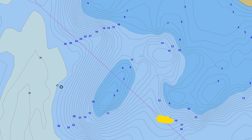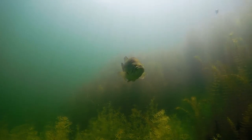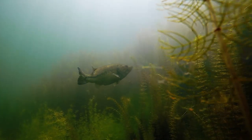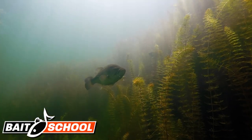Somewhere between out and in, I'm going to run into the fish. Once I figure out their positioning on the structure, I can apply it to the rest of the lake. It's easier than randomly fishing one spot in and one spot out. It's better to take one structural element, figure out where the bass are located, get your bearings, and then translate it to the rest of the lake.